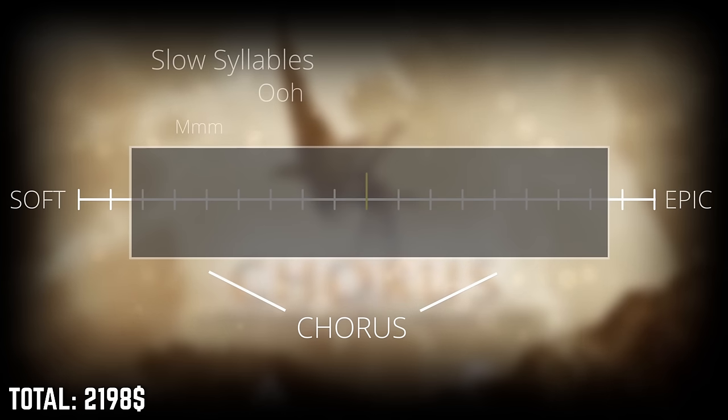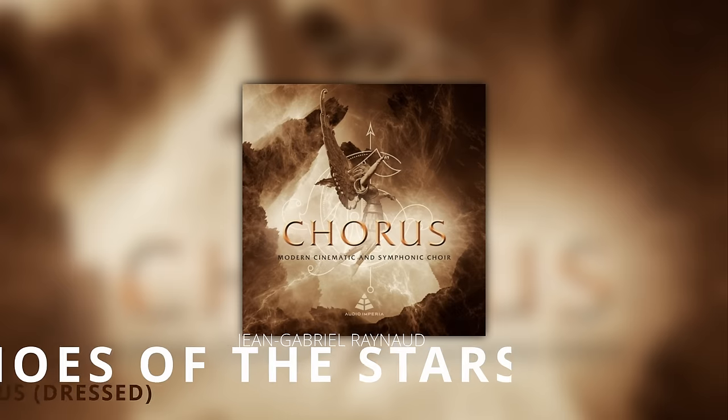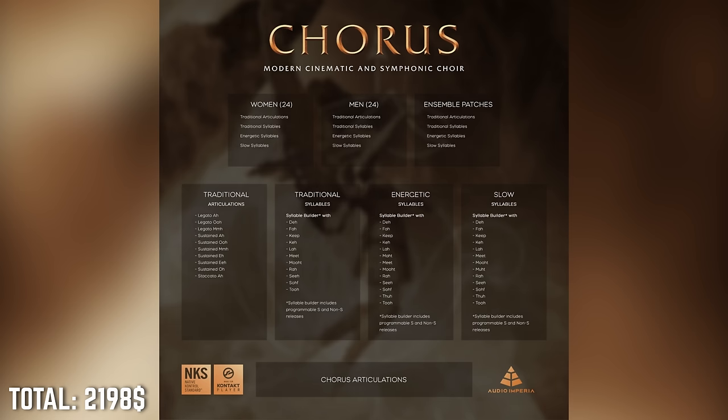It's versatile with its different legato articulations and syllables, and it can go all the way from quiet and intimate to loud and epic. Two things about Chorus you should keep in mind: it doesn't have the traditional soprano/alto/tenor/bass setup but has men and women patches, and there's no children's choir. For the next sample libraries, I want to share a little secret — something that makes people say 'how does that sound so huge and real?' With this budget, instead of buying a second strings or brass library to nail a certain style, I would actually do something else first.